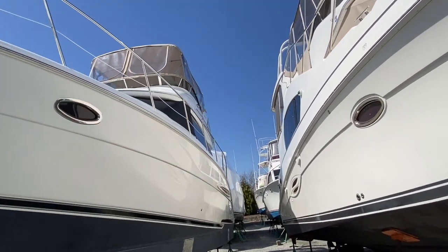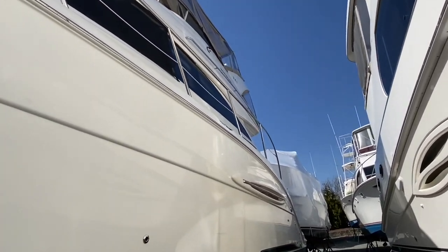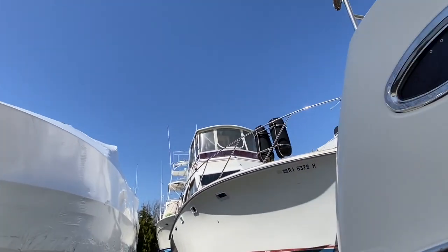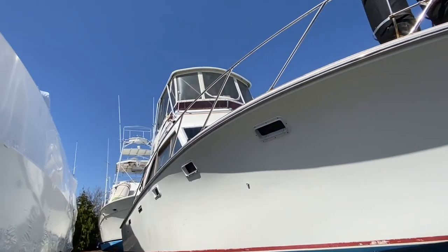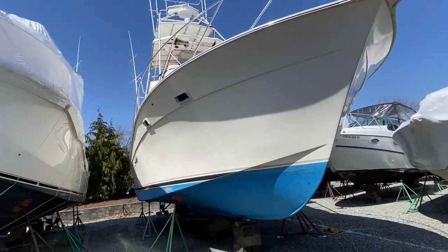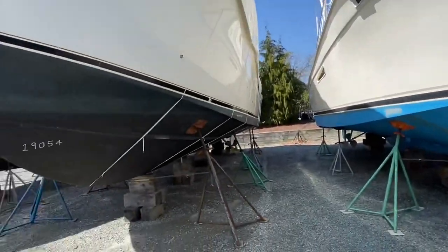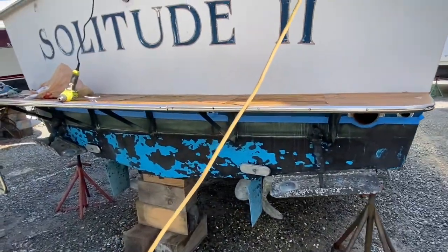Look at these guys — wow, that's what I'm talking about! Very nice. Hey, there's my baby, let's get it ready. Some nice sport fishes — look at that. So what do you guys think, black bottom, blue bottom? Black and blue all over the place.